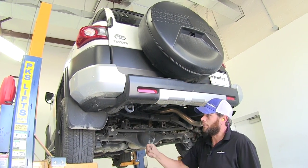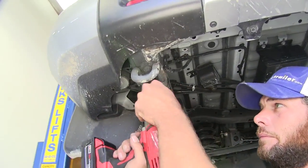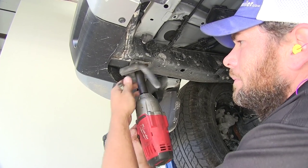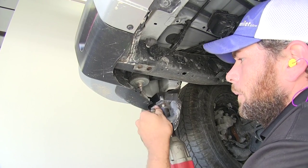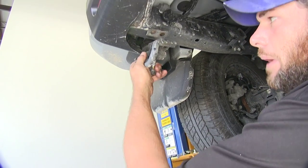To begin our installation, we want to remove the two bolts holding our tow hook in place. The bolts we'll return to the owner of the vehicle. The tow hook we'll want to hang onto — it's going to go back up with our hitch.